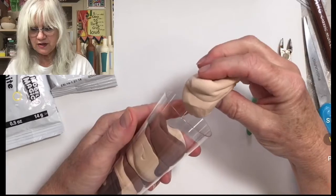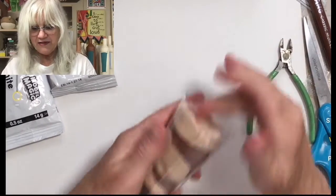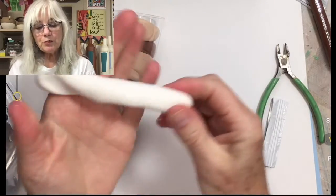You can see the wonderful stripes swirled in there. I'm going to press this one in, and now on top I want it to look like whipped cream. There are some fun ways to do the whipped cream.